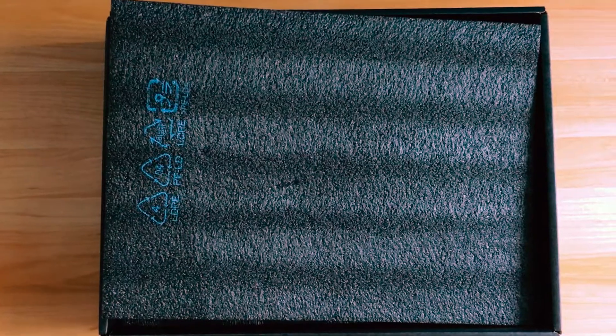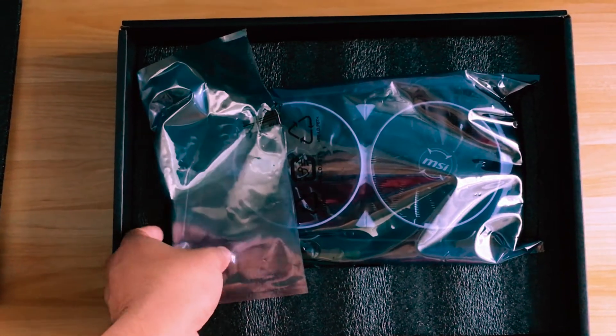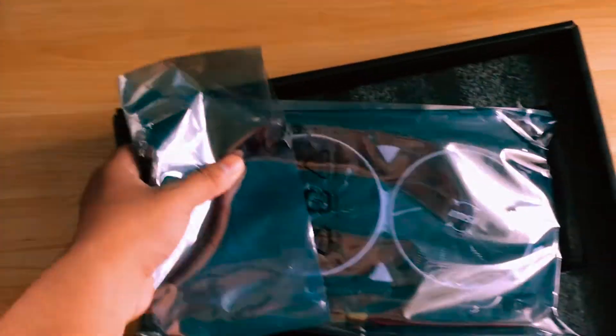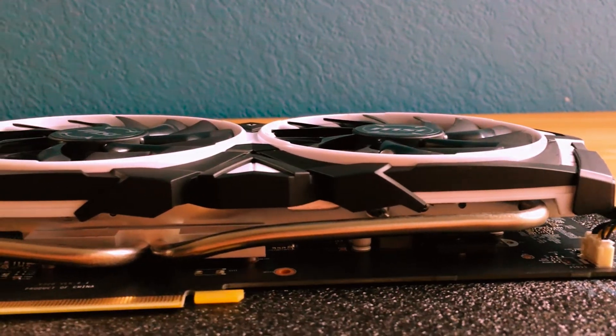So here we are again with the box. Let's go ahead and take out the black foam right here. And here we have the GTX 1060 in that shielding bag that we all love and like. Let's go ahead and take that out and take a quick look around the card.